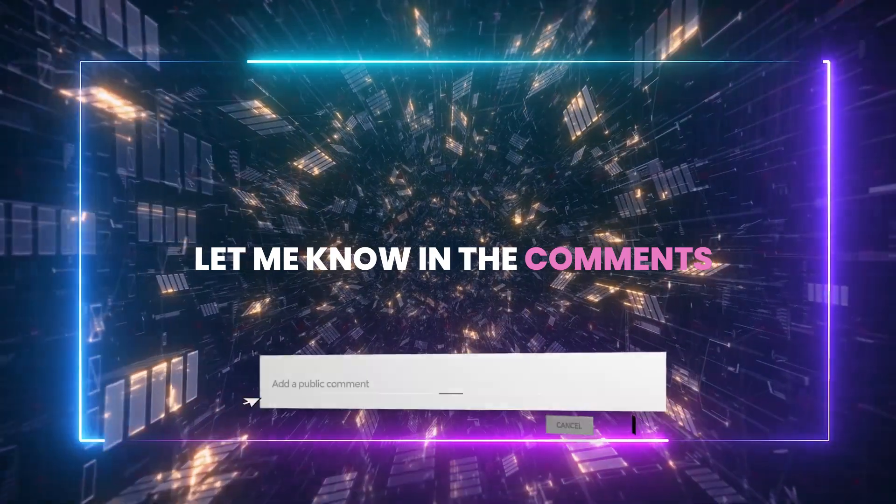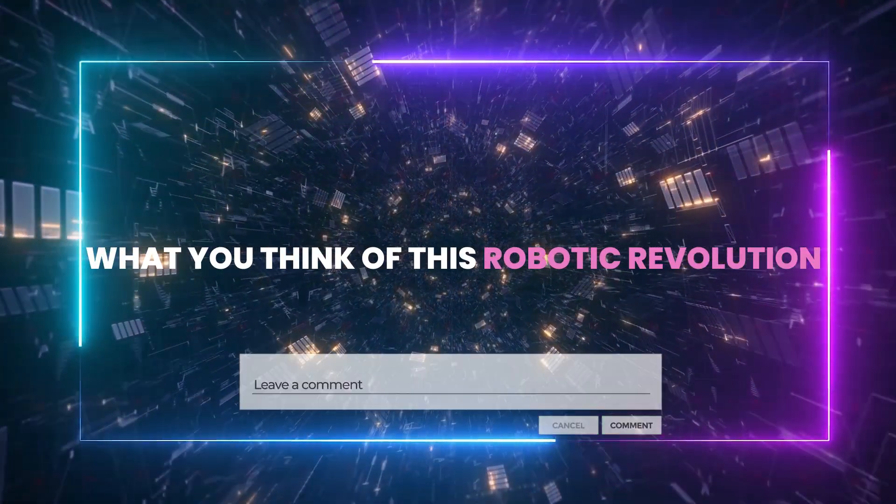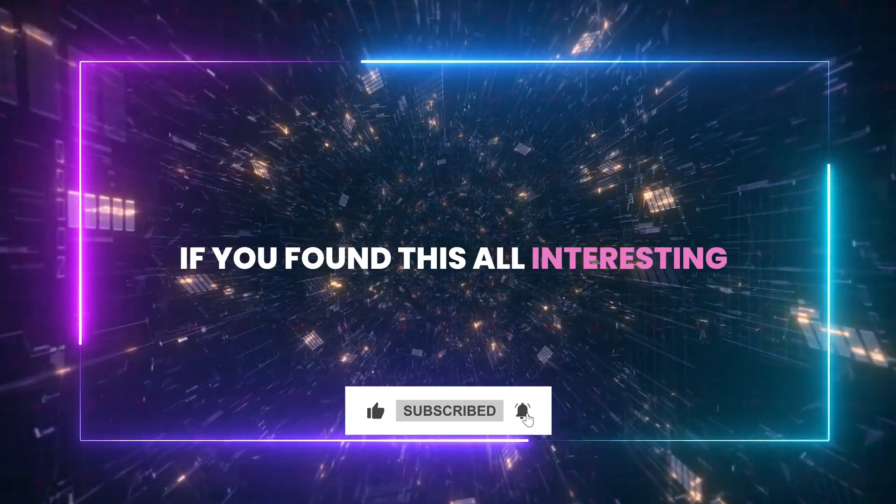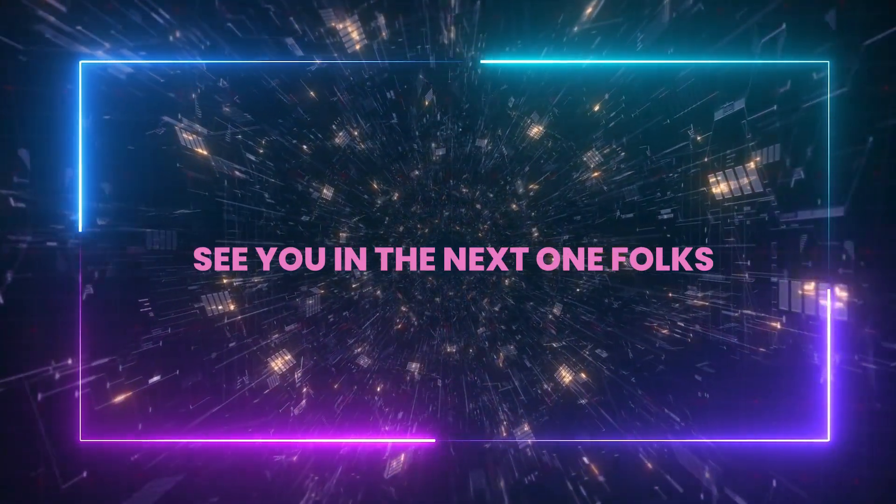Let me know in the comments what you think about this robotic revolution, and leave a like on the video and subscribe to the channel if you found this all interesting. See you in the next one, folks. Take care.